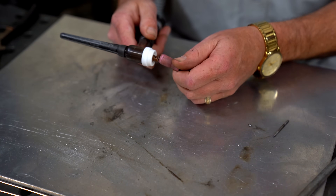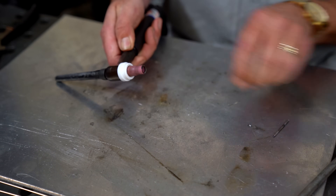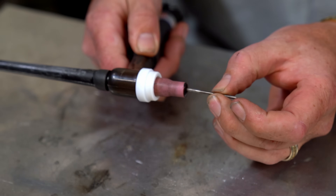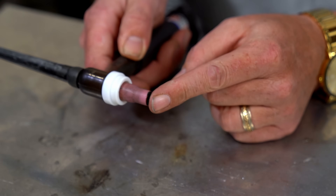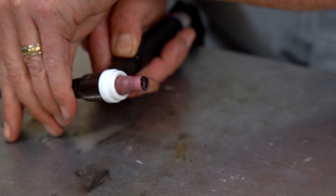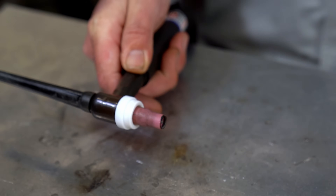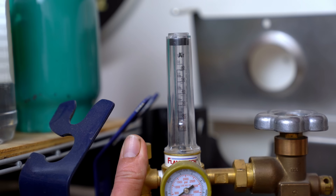Next, screw the cup back onto the torch the regular way and install a piece of tungsten that is unsharpened or flat-faced. There should be absolutely no stick-out — the tungsten is actually going to be slightly sucked into the cup, roughly a sixteenth of an inch or about 1.6 millimeters. I usually press my fingertip into the cup to set the gauge just about right.